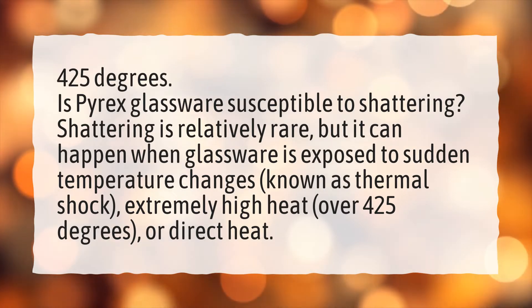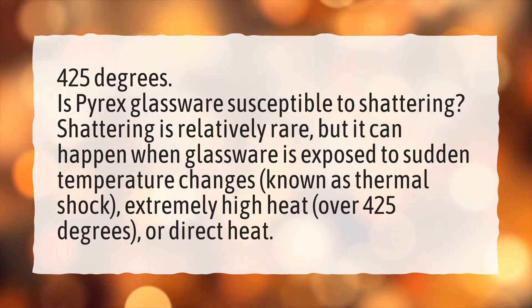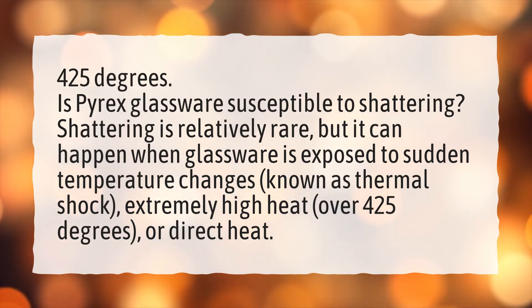Is Pyrex glassware susceptible to shattering? Shattering is relatively rare, but it can happen when glassware is exposed to sudden temperature changes, known as thermal shock, extremely high heat over 425 degrees, or direct heat.